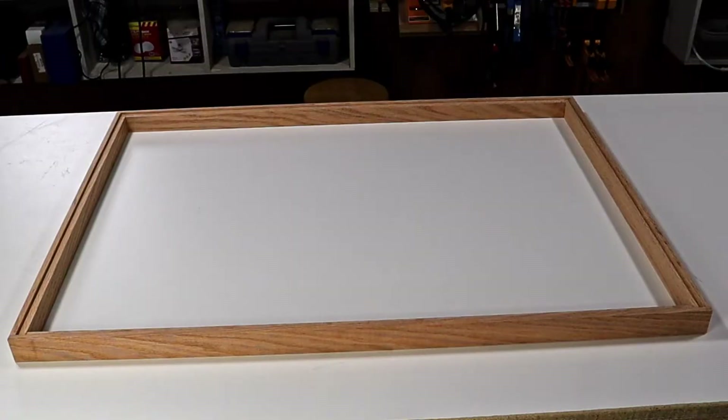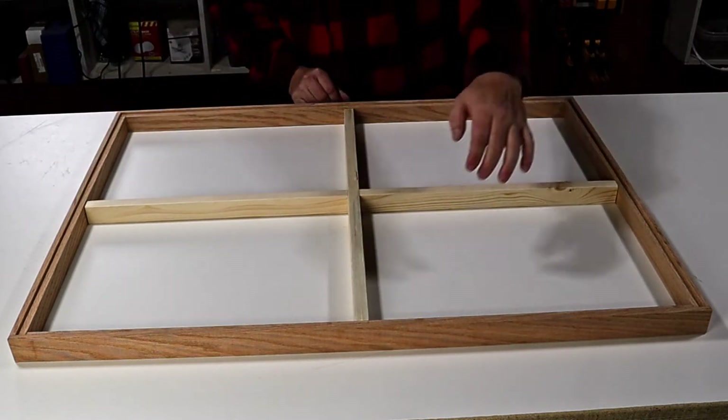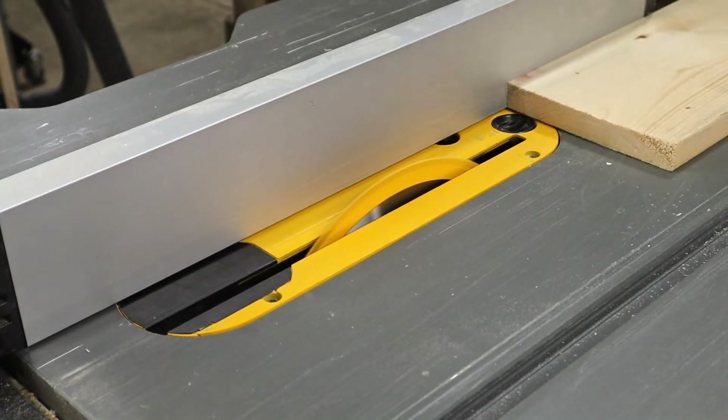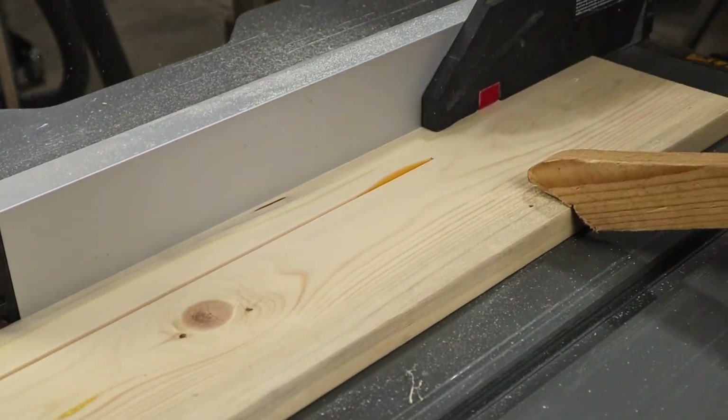That pretty much completes the cuts for the oak boards. On the inside, I'm going to add some cross supports and an arm that'll hold it open. For this, I'm using some pine scraps that I already have on hand. These need to be cut into strips on the table saw.